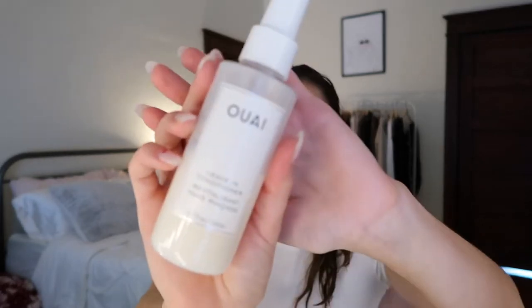So first I'm going to take my Whey leave-in conditioner — I also use Whey shampoo and conditioner. I use the Detox shampoo and then the thin hair or fine hair conditioner. So I'm just going to spray this everywhere for some extra moisture, and it smells really good too.